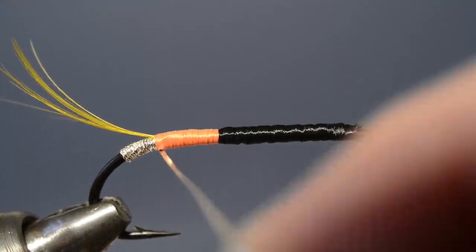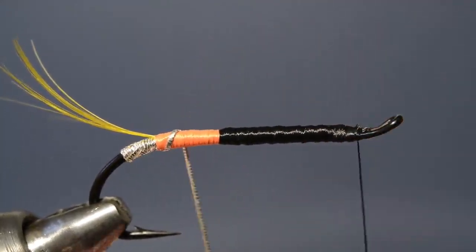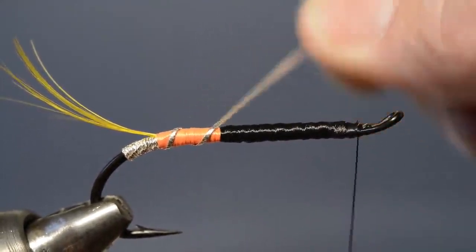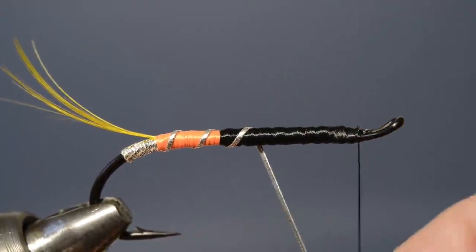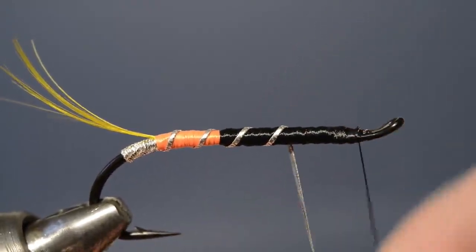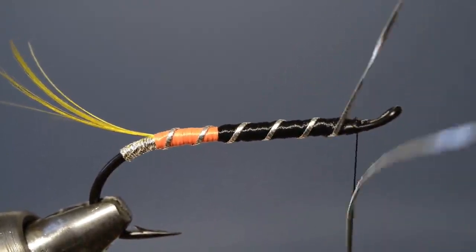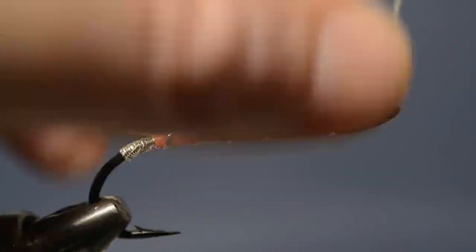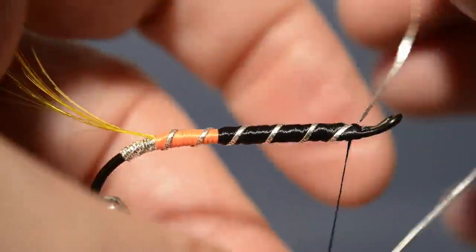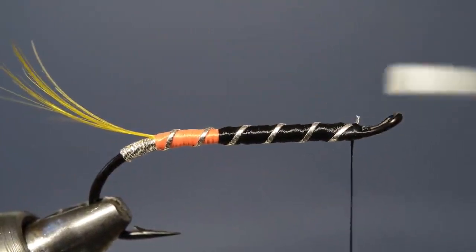Next we take our oval silver tinsel — the wider oval silver tinsel — and begin to wind it up over the floss body. Keep those turns evenly spaced, carry it on up to the point just behind the eye, secure the loose end with a few tight turns of thread, and then simply trim off the excess.